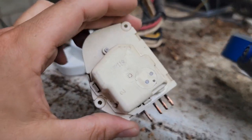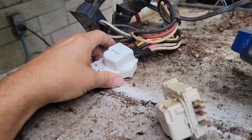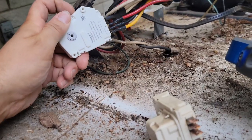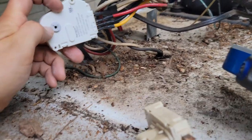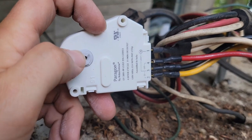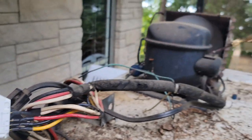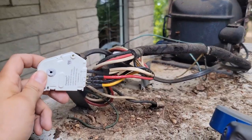Here's the old timer. This is a four-hour defrost timer. So every four hours it will turn, and you can put a flat-edged screwdriver in there and actually turn it yourself to get it to click. But after four hours it will cut the compressor and the fan off for defrost.